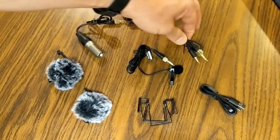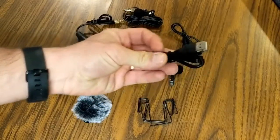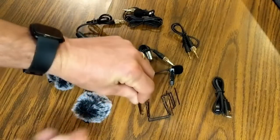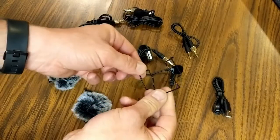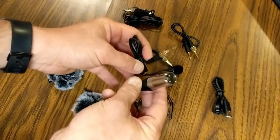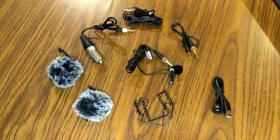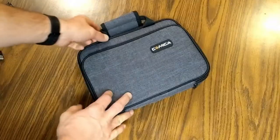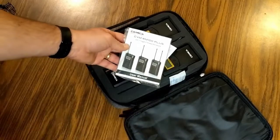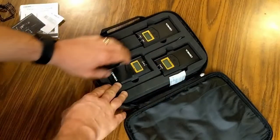You also get a quarter-inch to quarter-inch cable, which you could use for outputting, a USB cable about two feet long, belt clips that attach to the receivers and transmitters, a quarter-inch to XLR cable, and two wind muffs on the side.